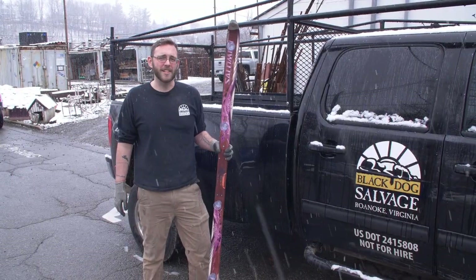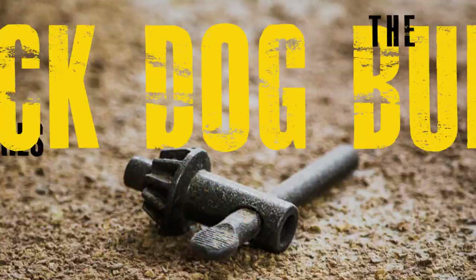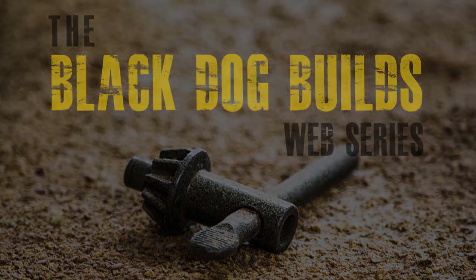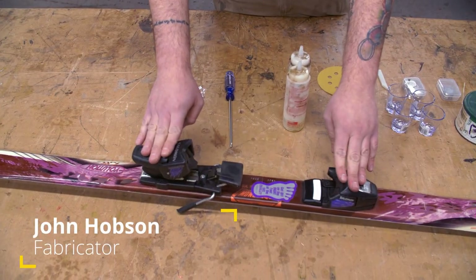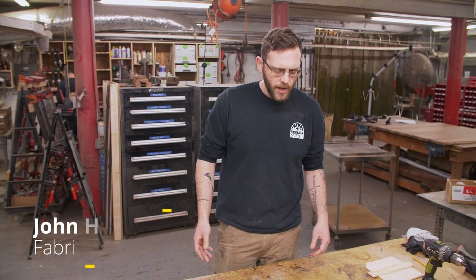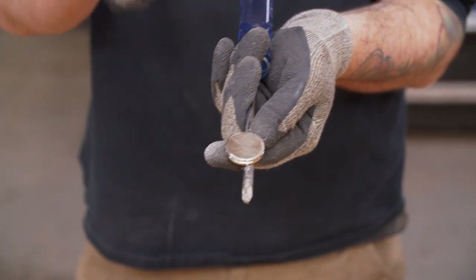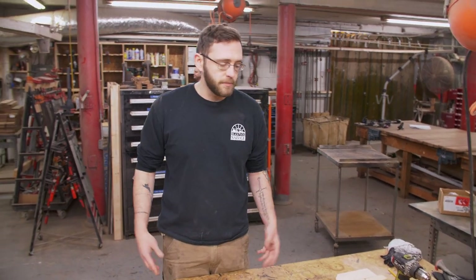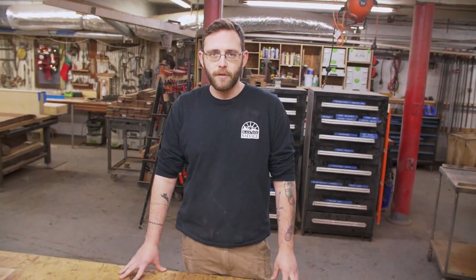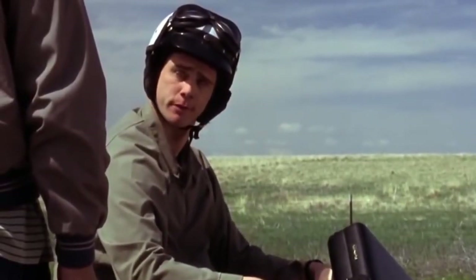Today in the shop, we're going to be building a shot ski. We're going to take a ski from a local lodge, drill some small indented holes in it using a Forstner bit, epoxy some magnets in place, and epoxy some magnets onto the shot glasses. And then you have a shot ski — a staple of ski lodges everywhere.